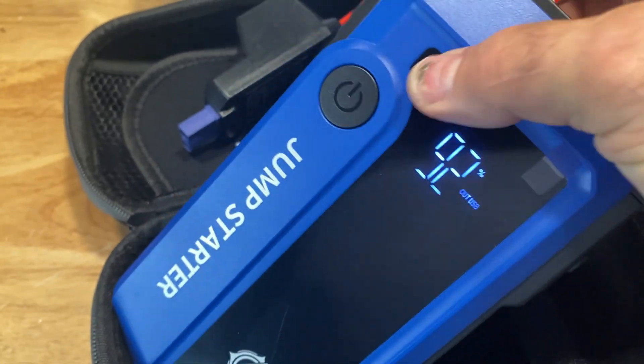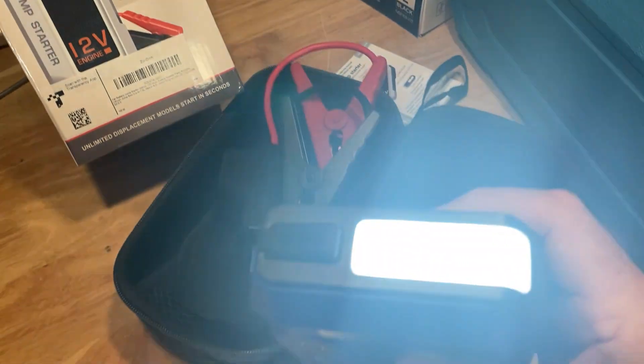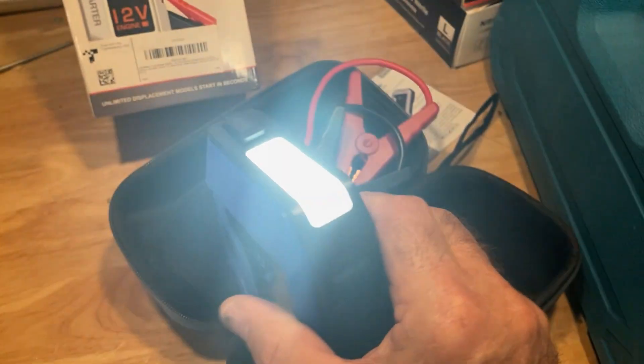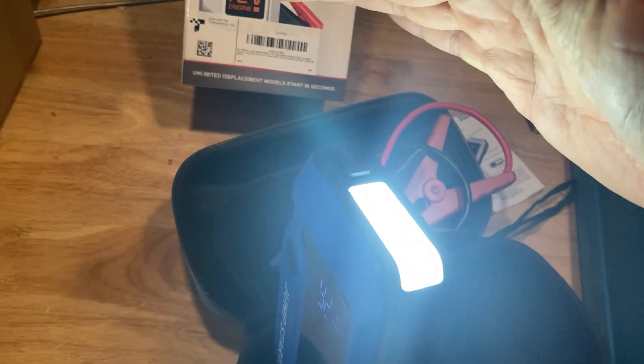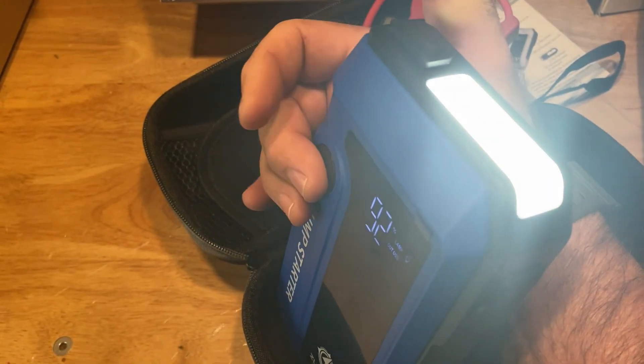It also has a pretty powerful flashlight. Watch this. Look at that — that's pretty bright, guys. You can see that's pretty bright. That'll reach out. So I like that, that's kind of neat. That'd be very handy if you're broke down on the side of the road.